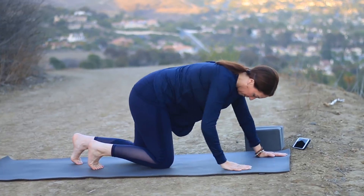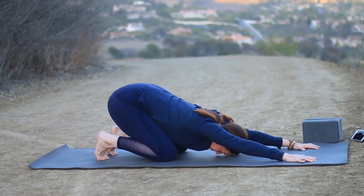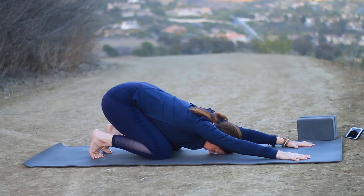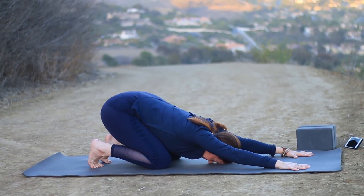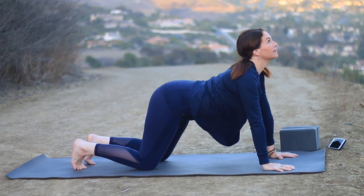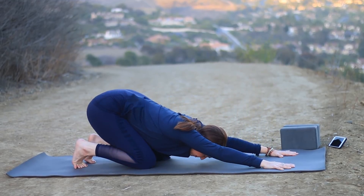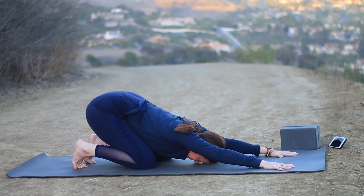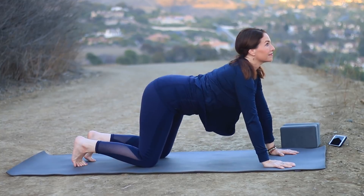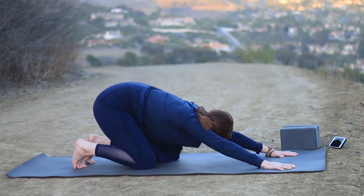Let's roll forward and make our way into child's pose. Tuck your toes under, have your knees in line with your ankles, and extend the arms forward. Spread your fingers. Take a long, smooth breath in and an equal exhale. Then on the next inhale, come up, bring your chest forward, lift your chin and tailbone. As you exhale, round your back and take your hips all the way back toward your heels.